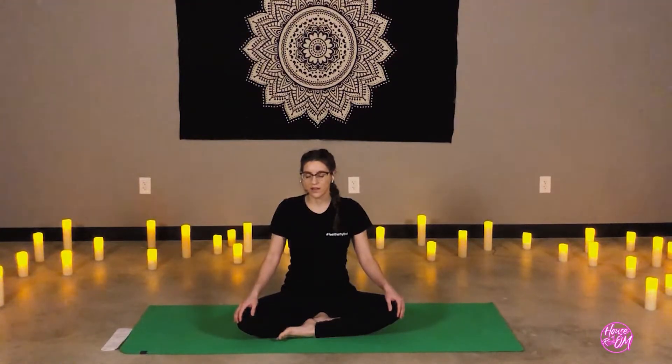Fix your gaze or close your eyes. Soften through the chest and the heart. As we close practice today, I'd like to share a meditation with you called Metta Loving Kindness. So after each verse, just repeating to yourself — either out loud or in your mind — and hopefully embracing the words. May I be happy. May I be healthy. May I live with ease. May I be free from dis-ease.